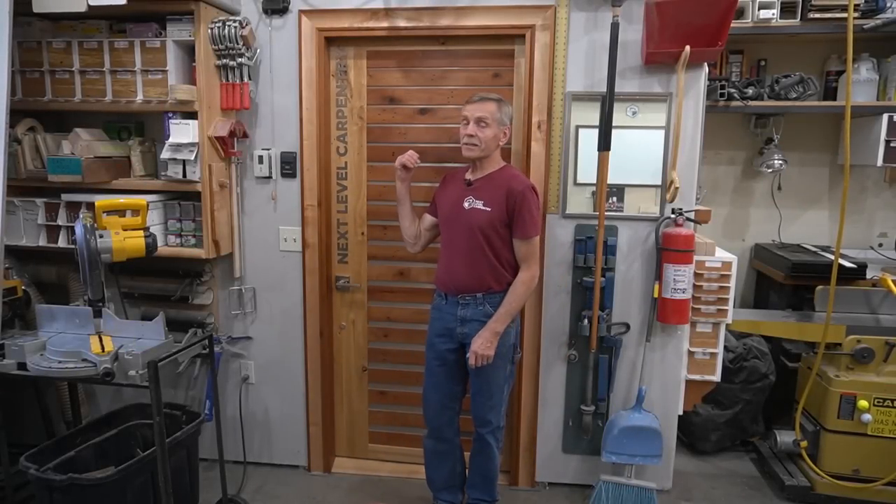Hey, thanks for clicking on this Next Level Carpentry video where I'll take you on a deep dive build of the two simple but elegant drying racks you saw pictured in the video's thumbnail. I just got back from the job site where I installed both of those drying racks so I could take a picture for the video's thumbnail, but to see the journey from here to there, stick around and I'll show you how I built them.